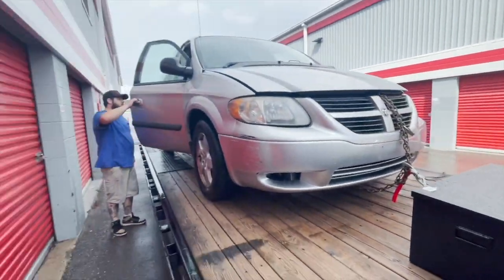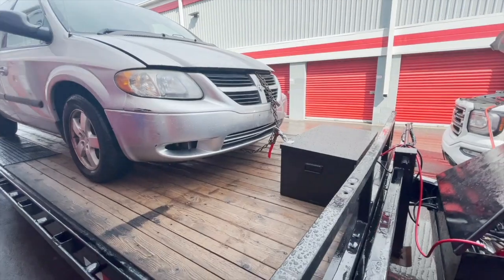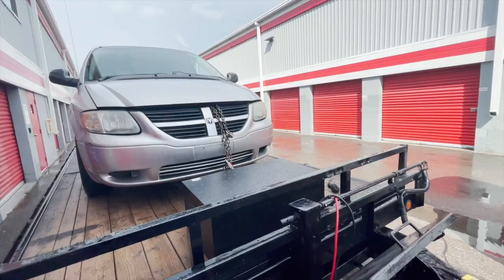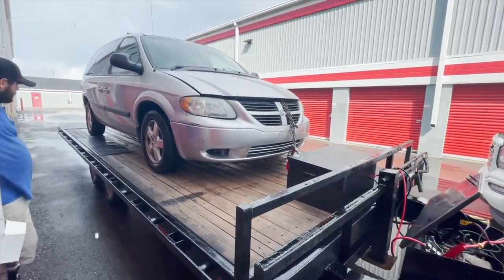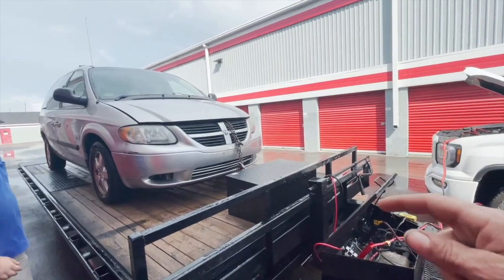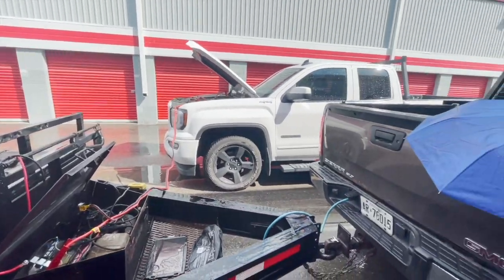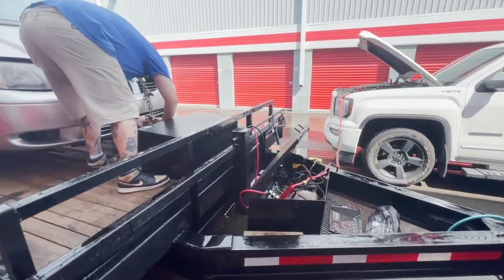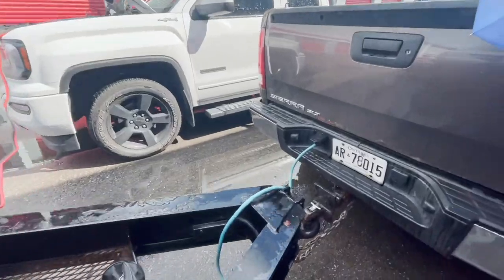Now I just have to get this thing back home, try to get the catalytic converter off of it, maybe a couple other parts, and then hopefully sell it in the morning. I'll update you once I get the tire straps on and give a quick update, then let you know how the cat removal goes. On the Chrysler Town and Country the cat was a pain to get out, so I'm assuming this one's gonna be the same — looks like it's in a similar spot. Okay, let's get these tire straps going.